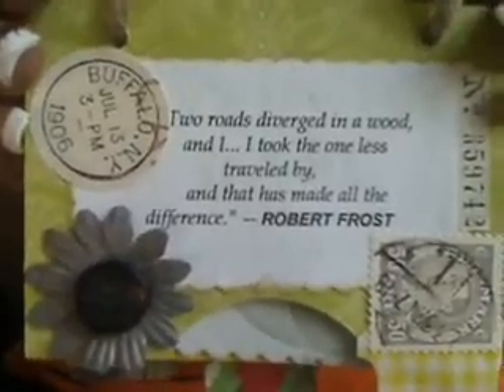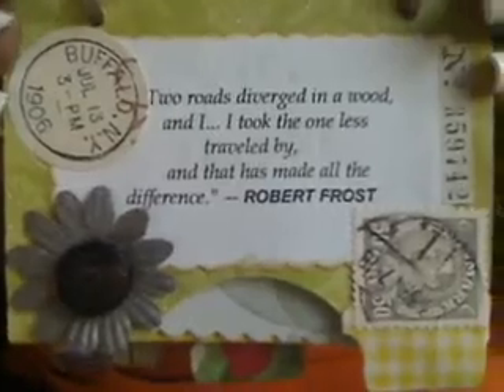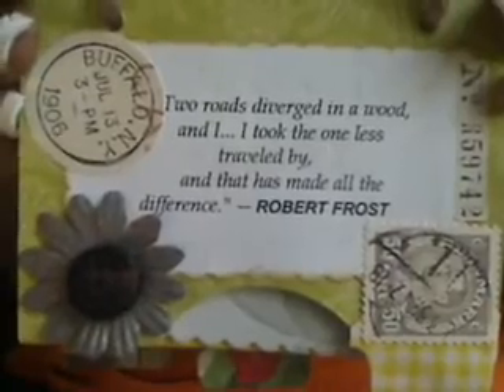This is absolutely my favorite quote. Two roads diverged in a wood, and I — I took the one less traveled by, and that has made all the difference. Robert Frost. Love that quote. So I hope you guys are traveling on the road less traveled.